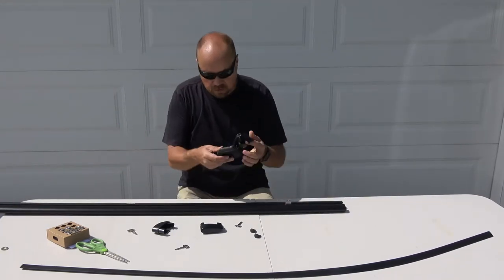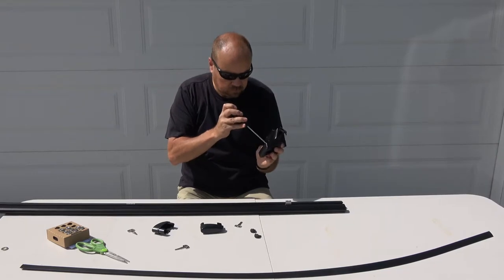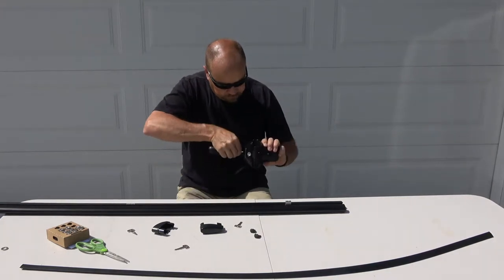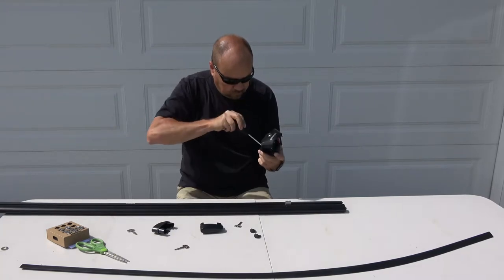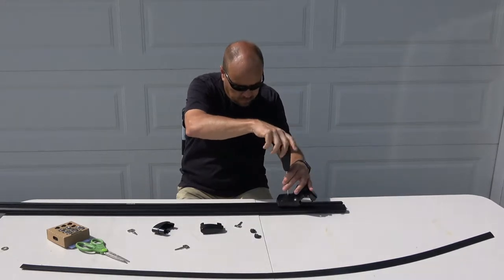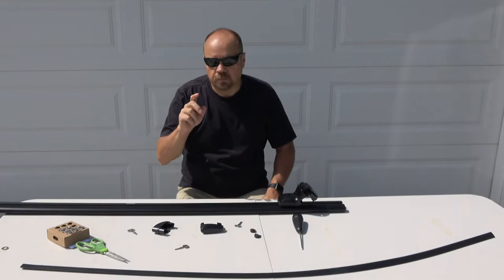I'm going to slide this over and do the second sky tower attachment the same way — loosen up, capture the screw underneath, set it onto the piece, and tighten the two together. Again, just snug it up so I can still move it when done. At this point we're ready to take the assembled crossbar and put it on the truck, so let me meet you up on the roof.